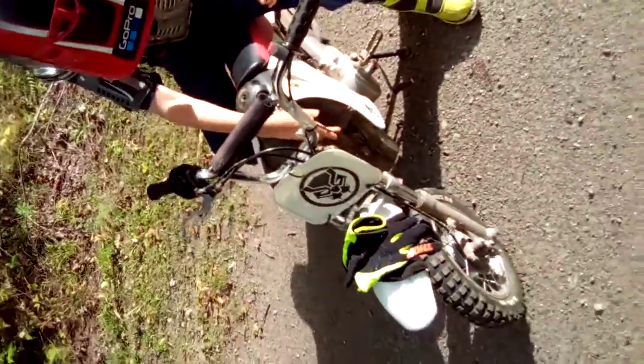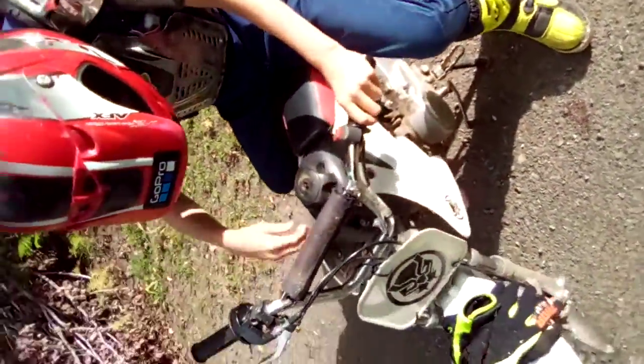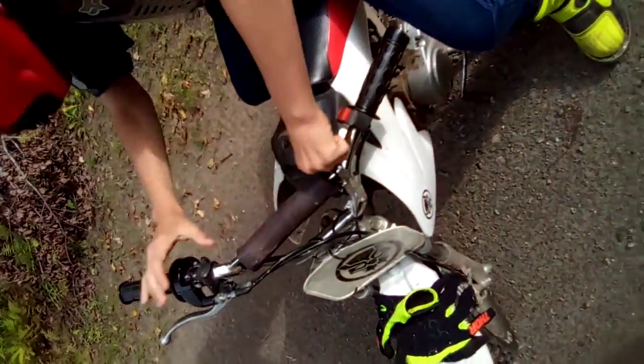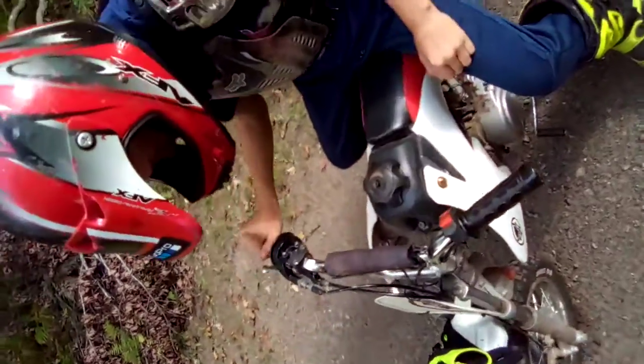Right here, this cord of mine actually popped off. So we got to turn it here. Lift up this cord. You got to pull up for the choke really hard. You got to have it this way so you have more line. And then you choke it like that.